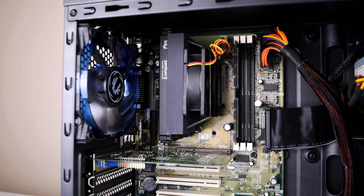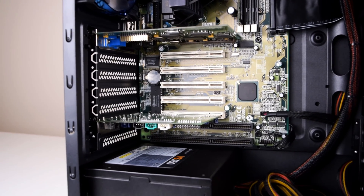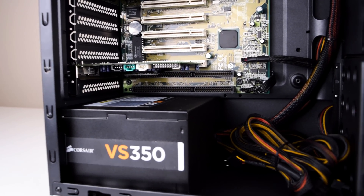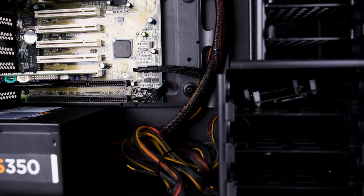The computer we're using in this video has an Intel Pentium 2 running at 300MHz, we've got 256MB of RAM, there's an Aureal Vortex 2 sound card, and of course we're running Windows 98 SE.